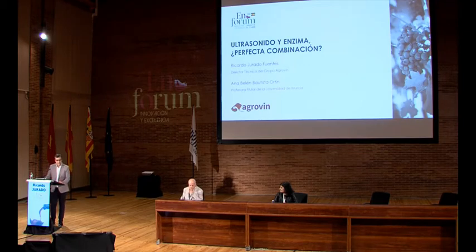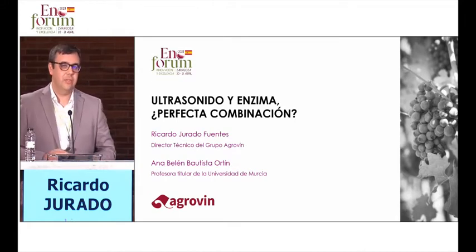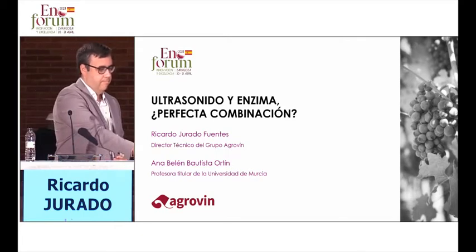Good morning to everyone. I would like to start with a question that you can see on the screen: ultrasound and enzyme, is it a perfect combination? Everything seems to point at this being a perfect combination, but how to do it? We are going to solve today this riddle.